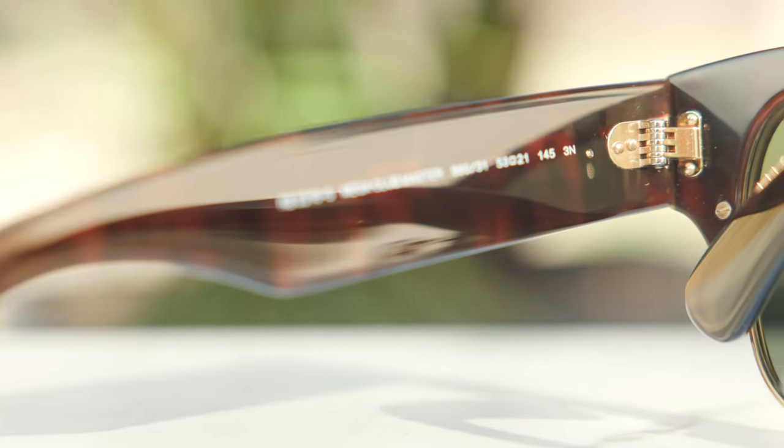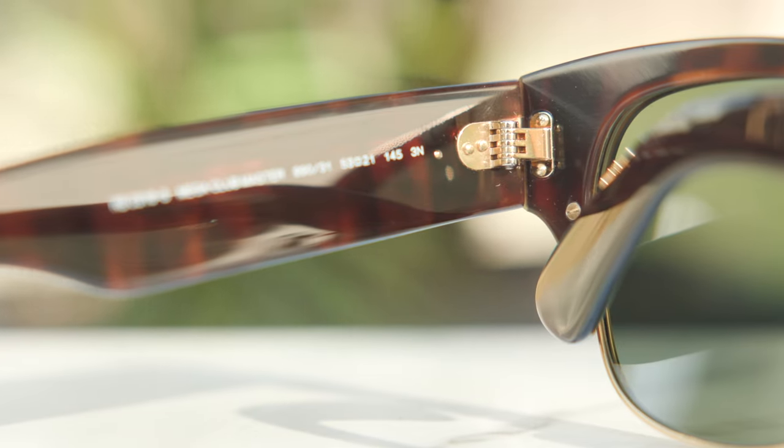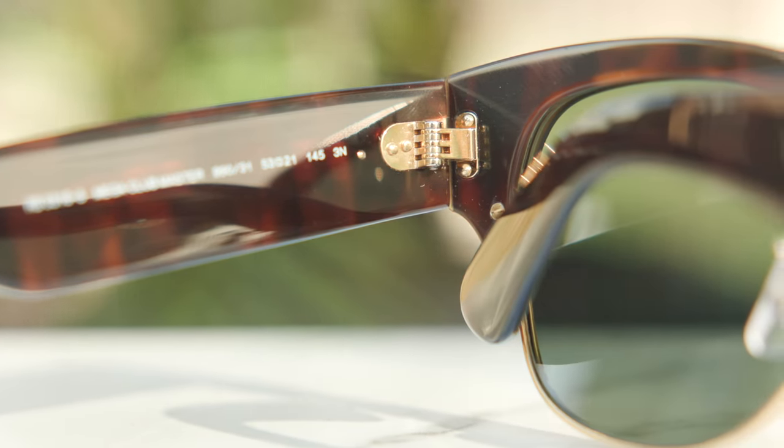Another huge benefit of all-glass lenses is their very good scratch resistance compared to polymer or plastic lenses. These frames also have premium 7-barrel all-metal hinges, just like found on the original Ray-Ban Wayfarer, which is definitely very impressive. The hinge looks very beefy and sturdy, and feels really nice and premium when opening and closing — very solid and substantial. They don't feel like they're going to break when manipulating them, even outside the locked open position.